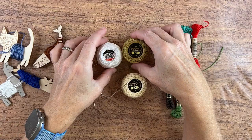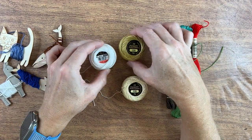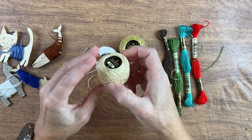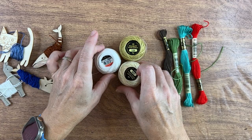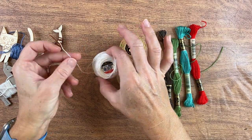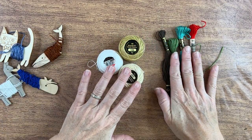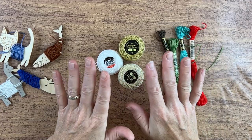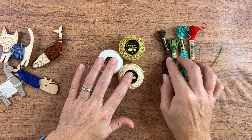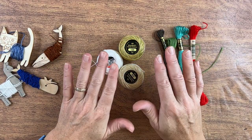Then there's pearl cotton. It comes in different thicknesses based on numbers like 8, 10, and so on, and in gorgeous colors. It comes on a little roll, and I have quite the assortment. You use it just like embroidery floss, but you don't take it apart — you just use it right from the skein. Whatever piece you use or how many strands you use is completely up to you in slow stitching. If you're following an embroidery pattern or cross stitch, it will tell you how many strands to use. But the beauty of slow stitching is you use what you want.